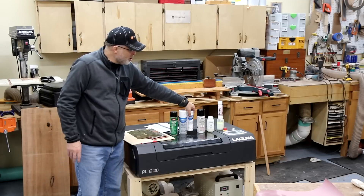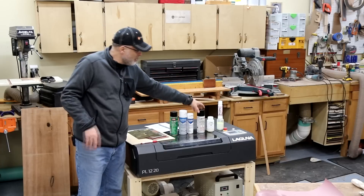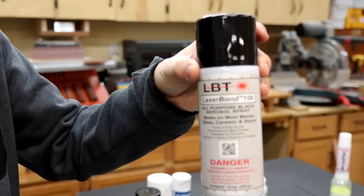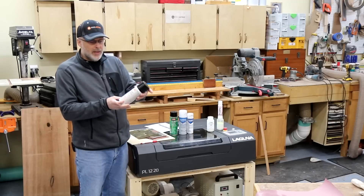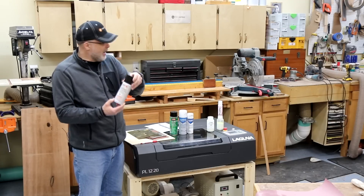Those were the two I was planning to compare to Dry Moly, but someone mentioned a new product called LaserBond 100. This was developed by Paul Harrison — the same person who developed the formula for the original Surmark product. He now has his own company, LaserBond, with the same purpose, so I added that to the test.